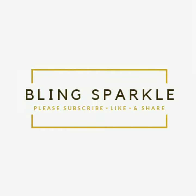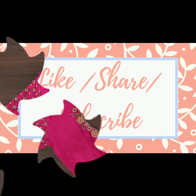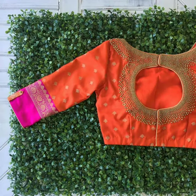Hi everybody, it's Blink Sparkle. Welcome back to your video. In today's video, I have a very good geometric pattern which is very famous and most used, so I have included it.